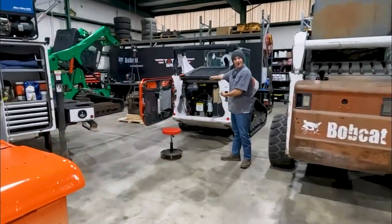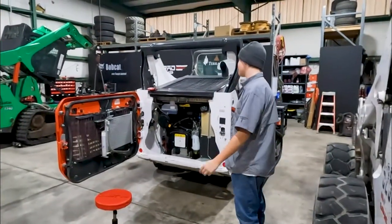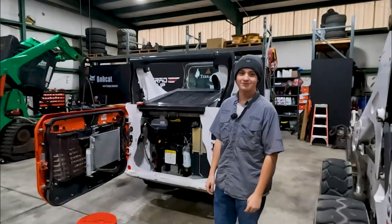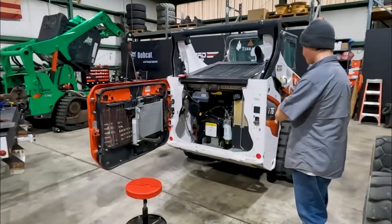So we've got a little project due on the T76 today. When these came out, they got issues. Well, this is Ethan. I don't know if y'all remember Ethan - he was the one drinking diesel fuel off the back of the truck a couple of years ago. He's grown up a little bit, but he's gonna help me install a kit right here.